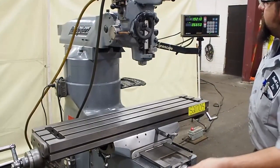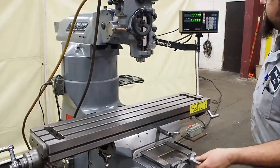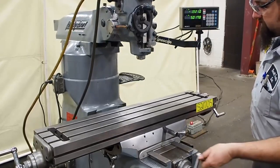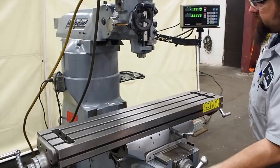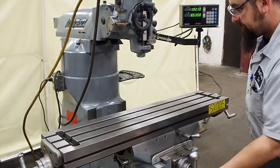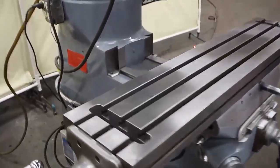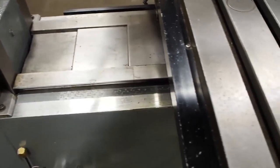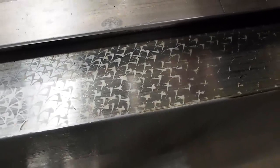The readout doesn't jump, skip, or garble at all — very, very consistent. These are nice Sony digitals on this unit. You can see it's coming to the very end with ease. If you come around the back you can see another view of the ways with the table all the way forward. You can see they're in nice shape — there's a little bit of wear right here but you're going to have that; it is a used machine.